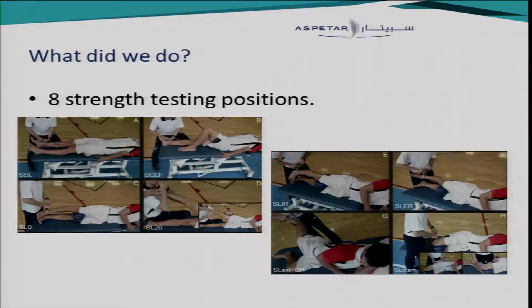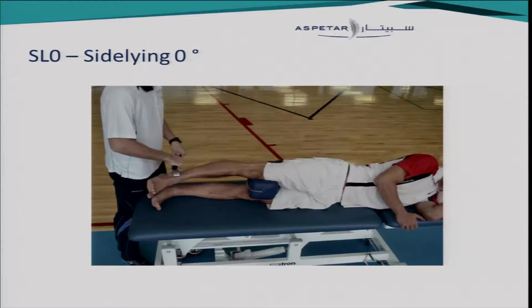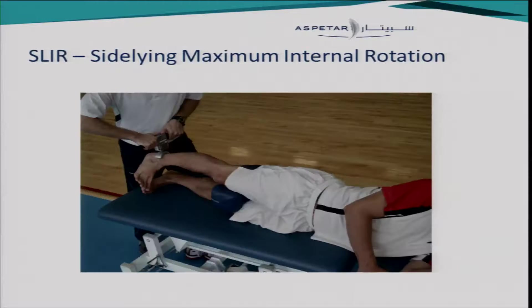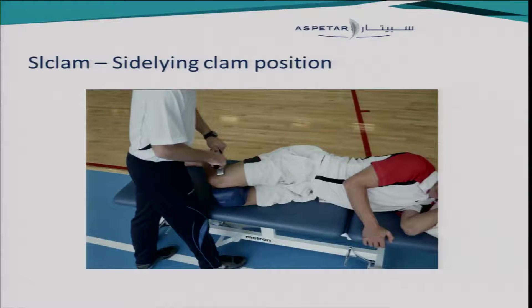We had eight strength testing positions. These positions are based on expert opinion, literature review, and our own clinical experience. We tested in supine with straight legs; in supine with the contralateral leg flexed; in sidelying at zero degrees; in sidelying with 20 degrees of abduction; in sidelying with maximum internal rotation; in maximum external rotation; in sidelying extension and external rotation; and the last one is the sidelying clam position.